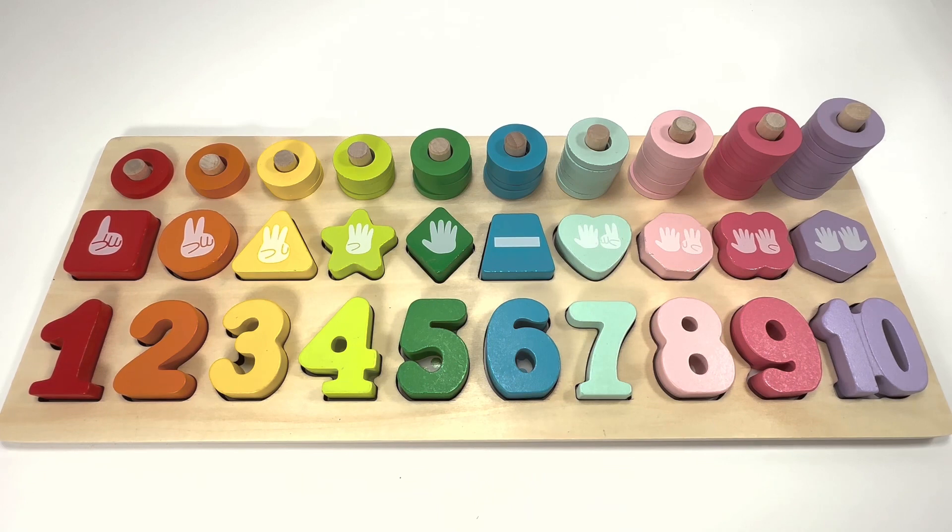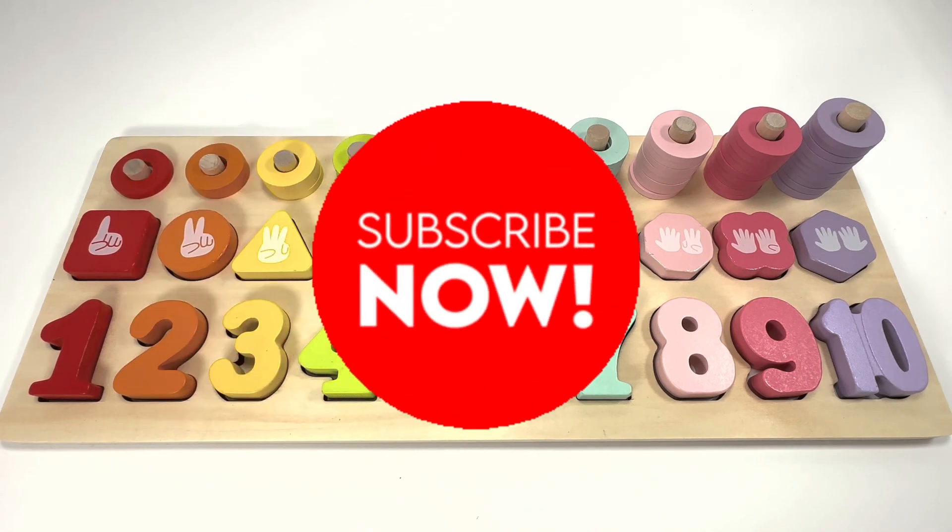Amazing! Good job learning numbers, colors, and counting with me today. For more fun learning activities, don't forget to subscribe. See you next time!